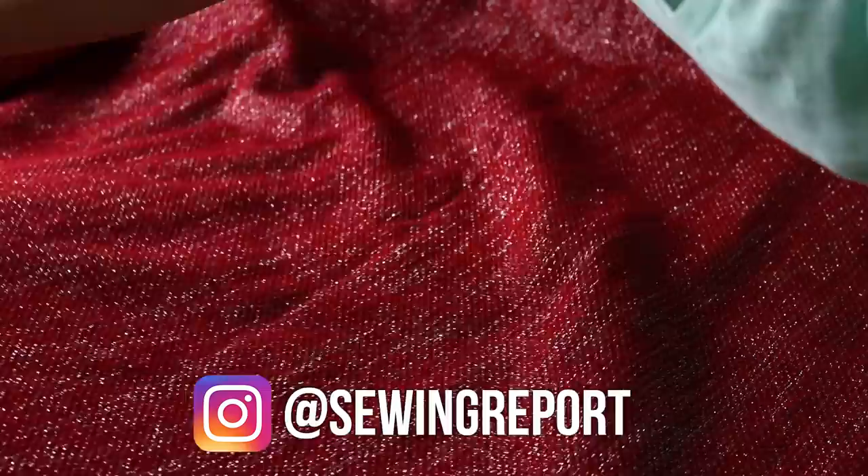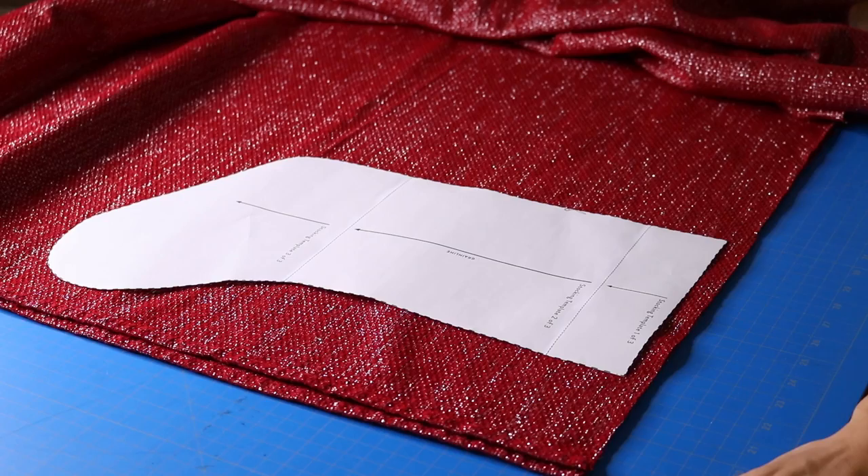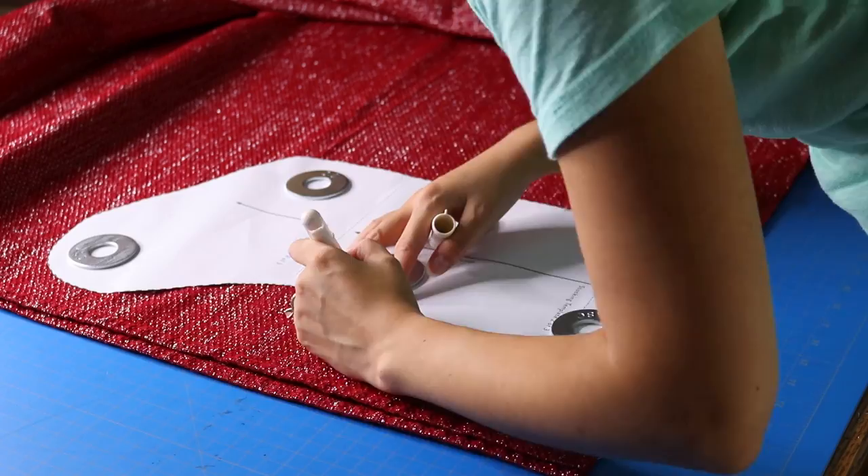I'm spreading the fabric out. I did pre-wash and dry it, especially since I was going to be monogramming it. I have to admit I did not design this stocking pattern — I got this off of Blueprint — but there are several free patterns rolling around out there on the internet, so I'm going to link those.